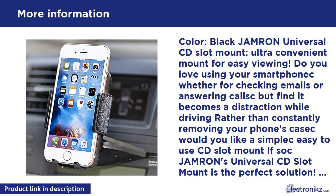Color: Black. Jamron Universal CD Slot Mount — ultra-convenient mount for easy viewing.